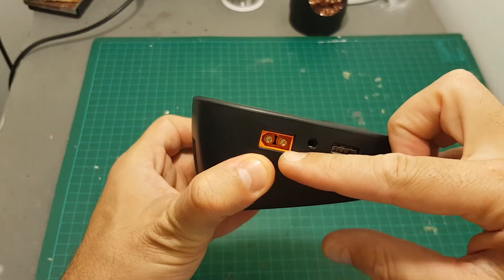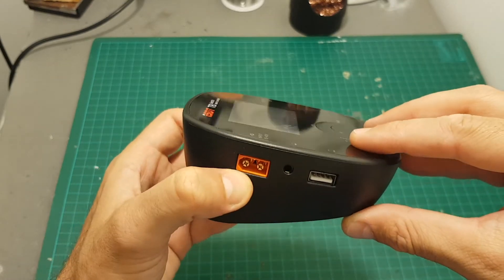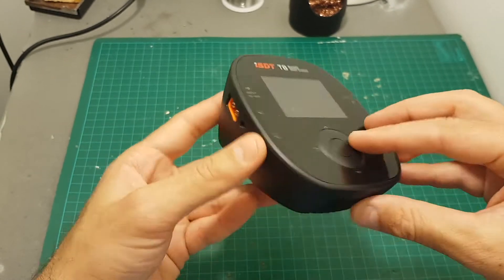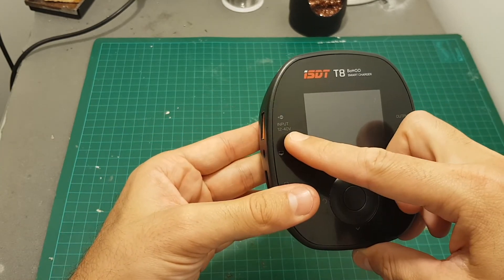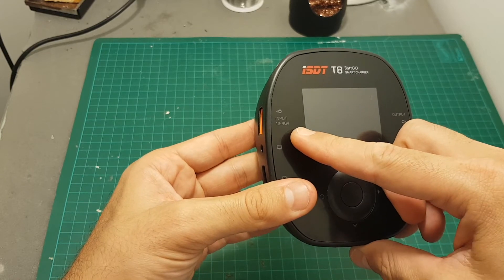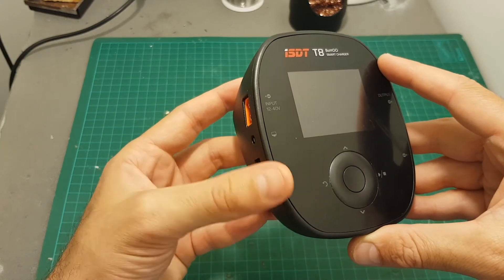On the left side of the charger there is an XT60 connector that is used to power the charger. You can use a LiPo battery or just connect it to a power supply with an XT60 connector, and the input voltage range is between 12 to 40 volts, which means you can use between 3 to 11 cells LiPo batteries.